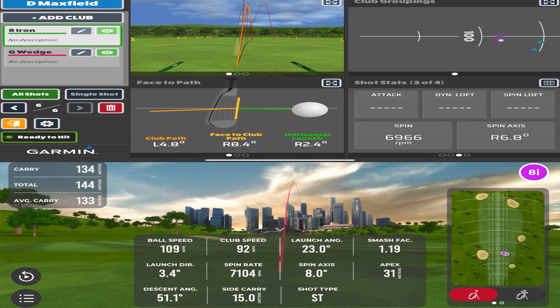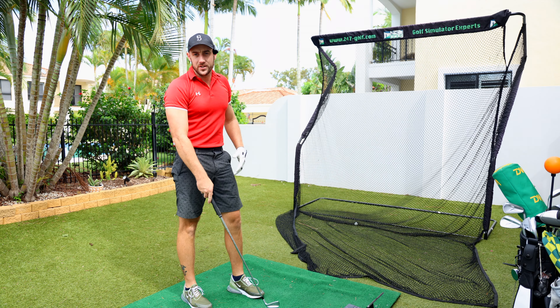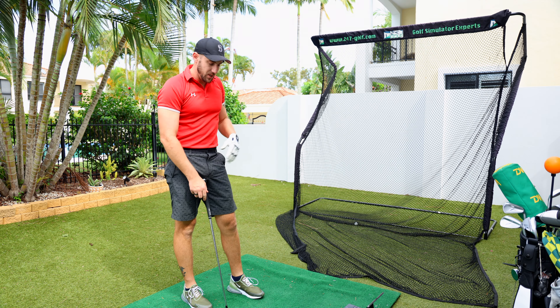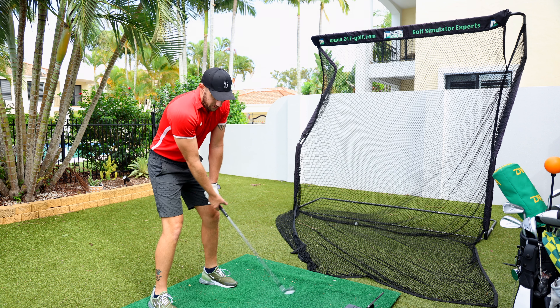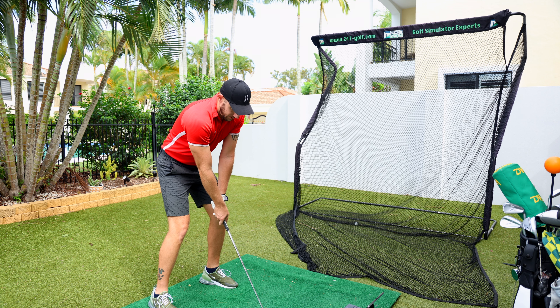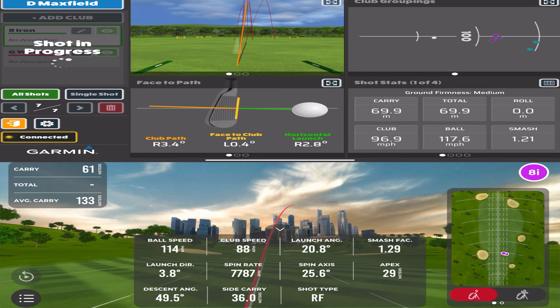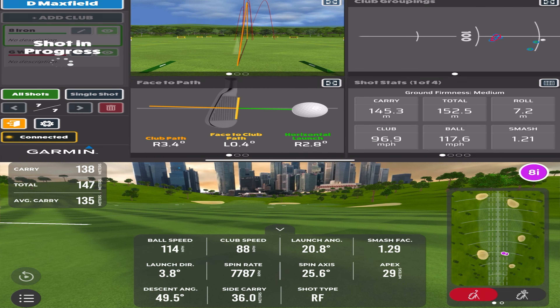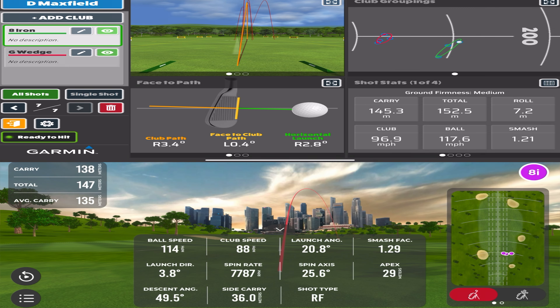Spin 6966 versus 7104 — that's closer. Carry of 139 versus 134 — there's actually quite a difference. This is surprising; I didn't expect to see this much difference between the two units. I thought they would be quite tight. Let's see if we can flush one. I'm hitting these pretty well but I wonder if I've got the MLM2 Pro lined up just a little straighter than the Garmin.